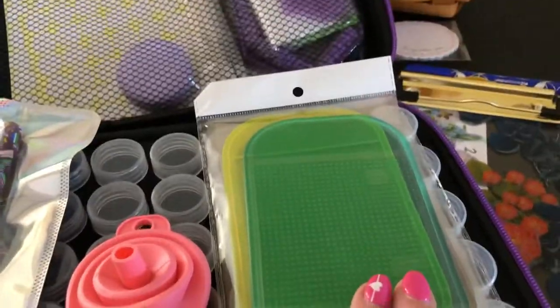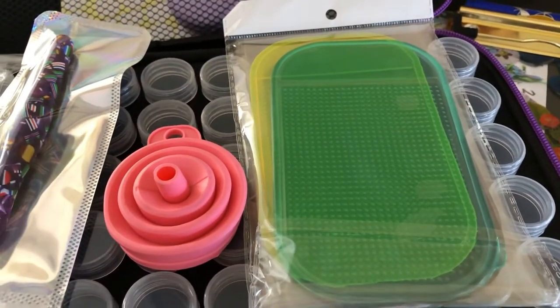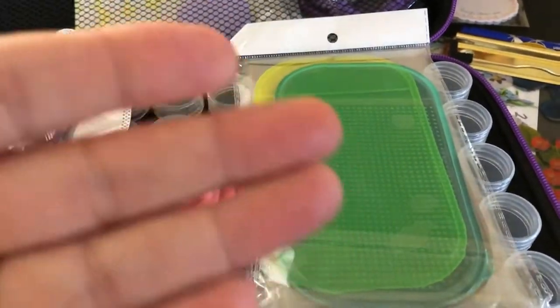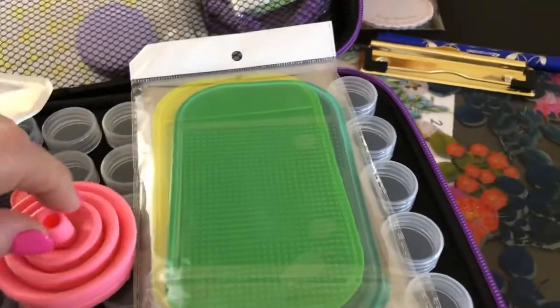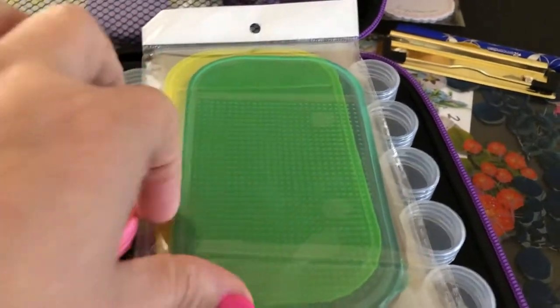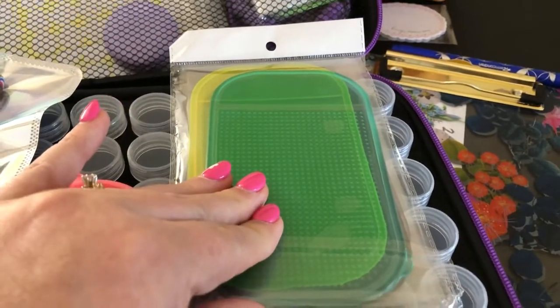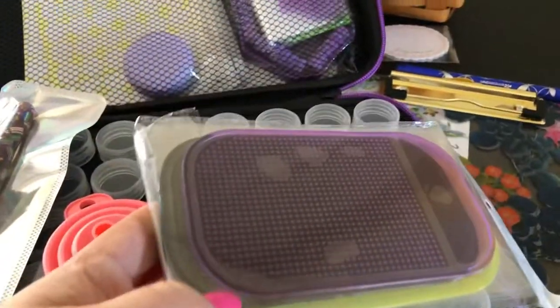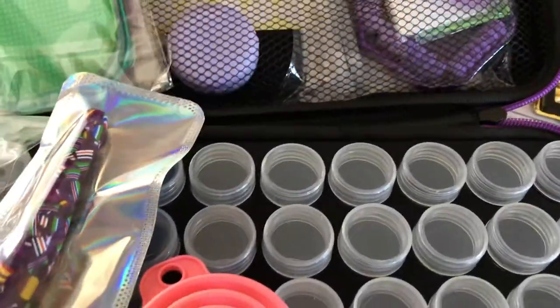The next thing that came with it is these sticky pads. I've heard these are great to help hold things if you're working on a slanted surface — which I plan to, as I have a lap desk coming that is slanted. They're great because you can stick them on there and help hold your pen and whatnot. They're just like the ones you use for your cell phone in your car — sticky but they don't leave any residue. They came with four: yellow, green, purple, and black.